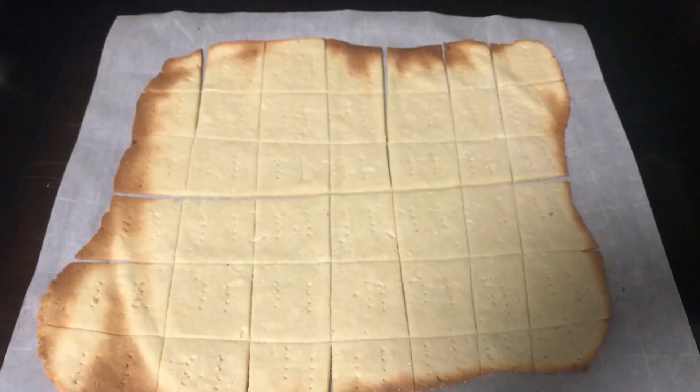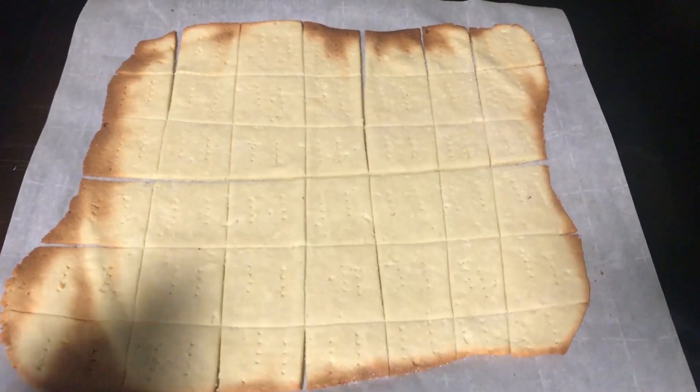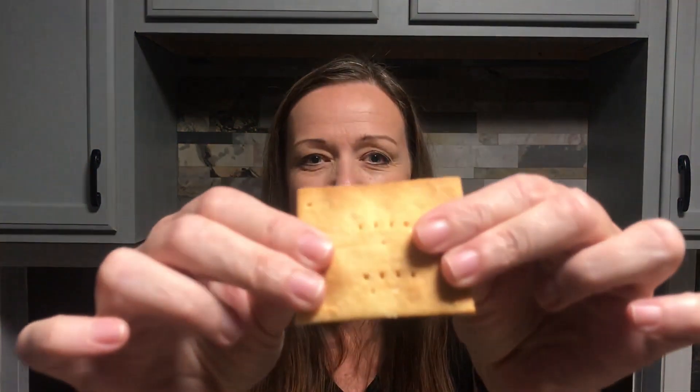These are actually going to need to sit and completely cool off before they start crisping up. From the batch I made yesterday, they turn out wonderful — they even have a nice little crunch to them. After making some homemade peanut butter, we actually made peanut butter crackers with these. If you are missing Ritz peanut butter crackers, this is going to satisfy that craving. That is all I have for you today — have a good evening and I'll see you in the next video.